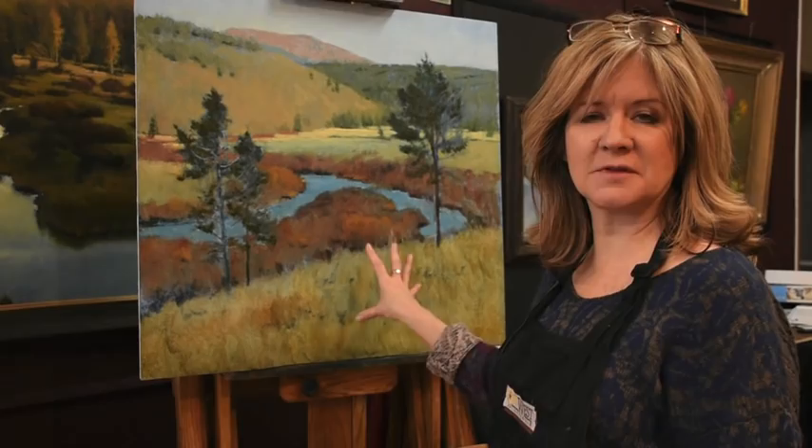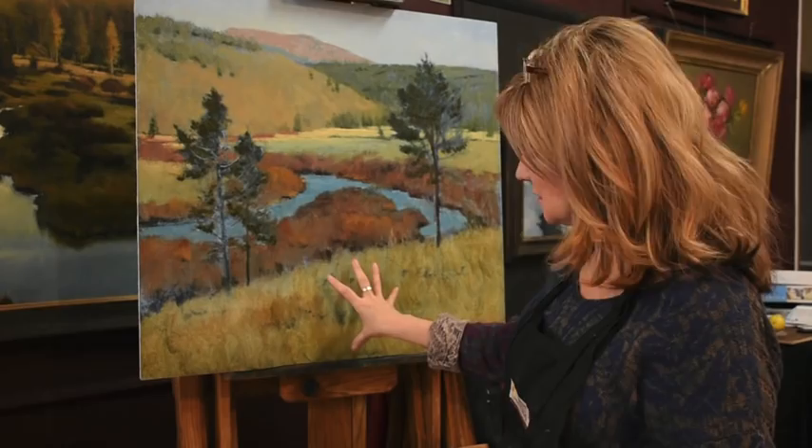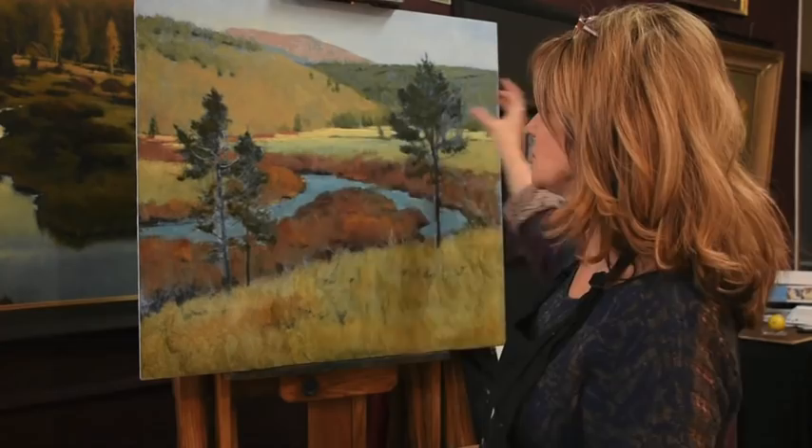I'm going to put the foreground of this painting in the shadow. Right now I've got it at a really light value, maybe a value of three or four, and I need it to be a little darker and a little more purple so that this area right here really looks like the sun is shining on it. So I'm putting this in shadow while still trying to maintain a lighter value.